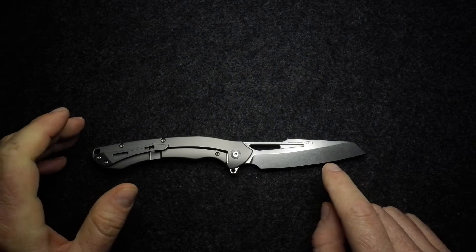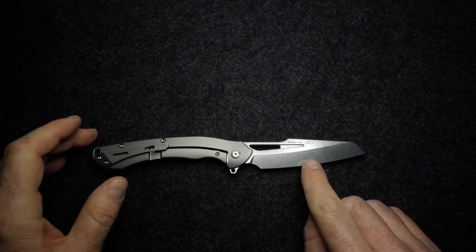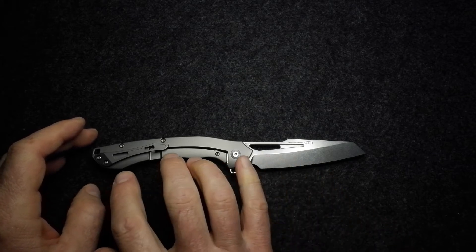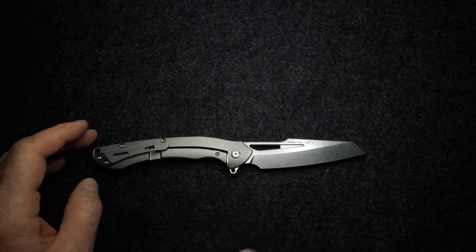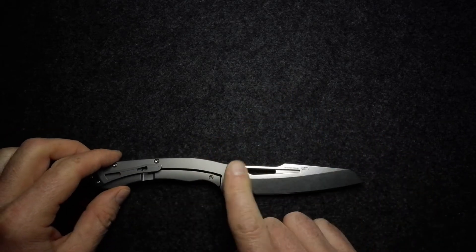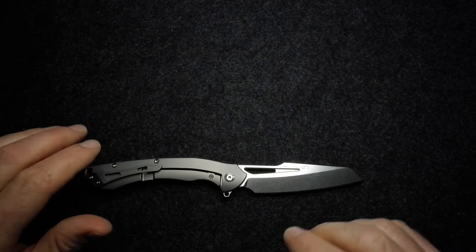The blade steel is CPM S35VN, the handle is titanium, screws are stainless steel, the clip is titanium, there's a big titanium backspacer, and we've got ceramic ball bearings on this knife.